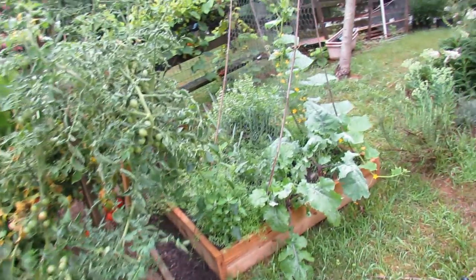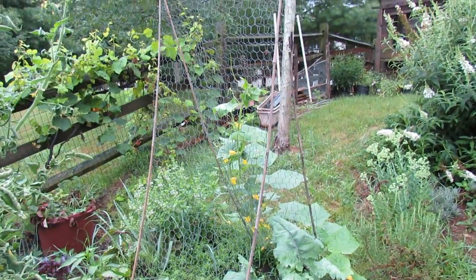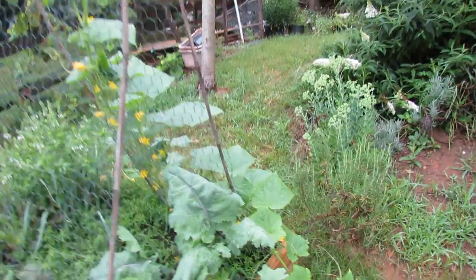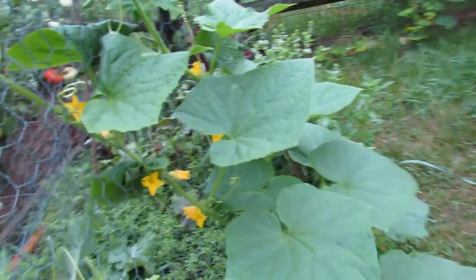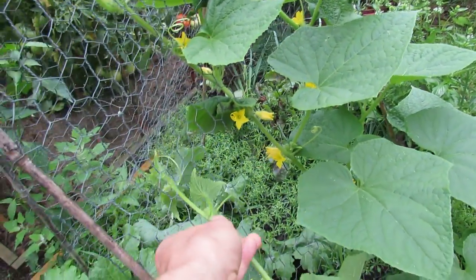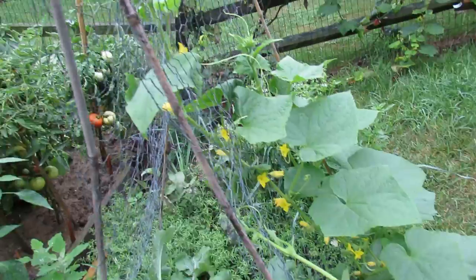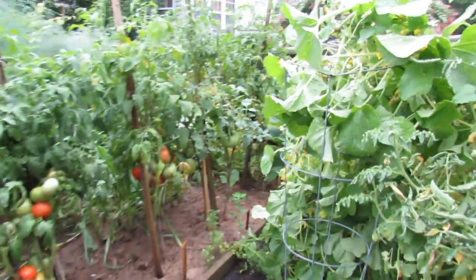Another way you can grow them is to build a trellis out of chicken wire and bamboo poles. You can see I have another cucumber right here. All you do is gently lift the vine and turn it in, and this plant's doing really well too. The trellis gives you vertical growth in your garden, which saves you a lot of space.